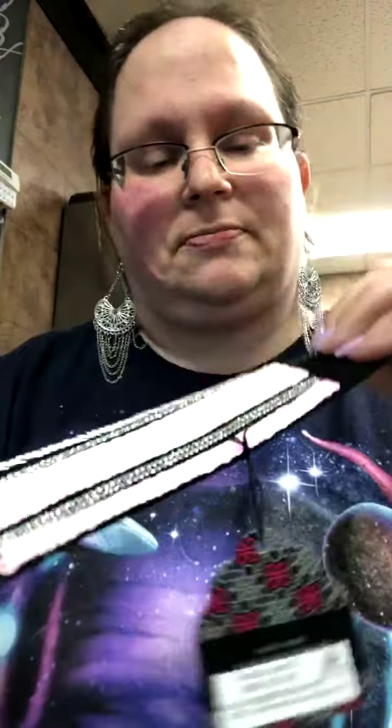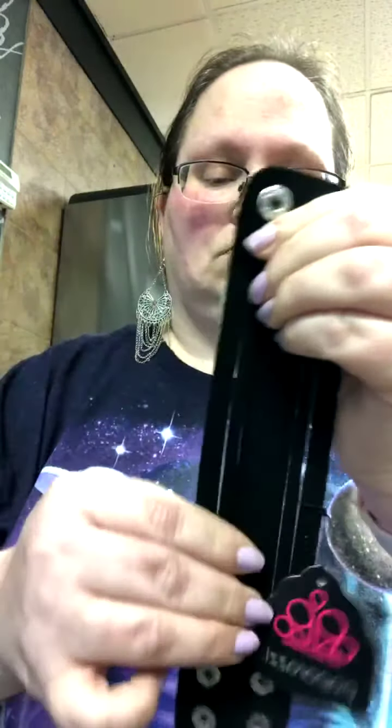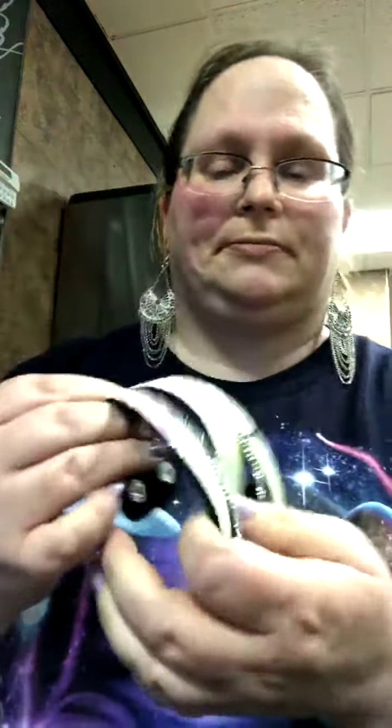See how pretty that is? It is a wrap. It is $5.